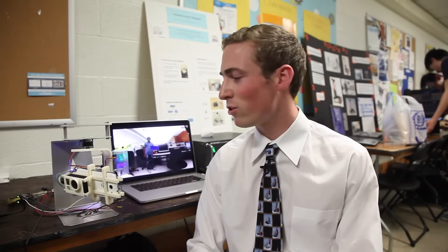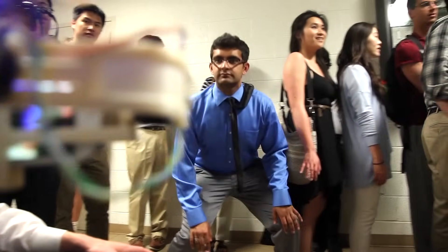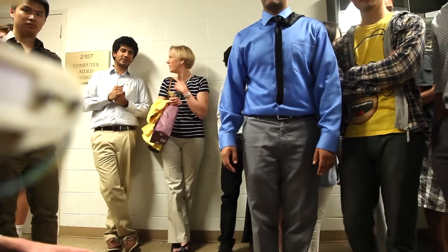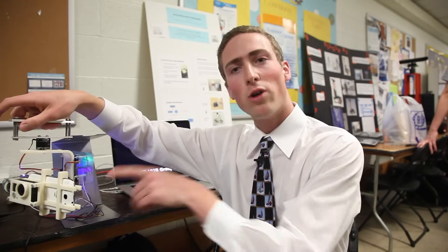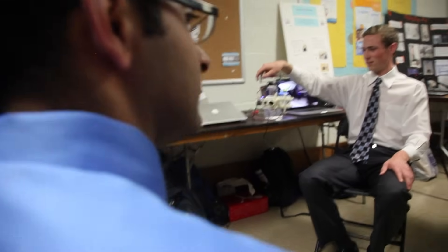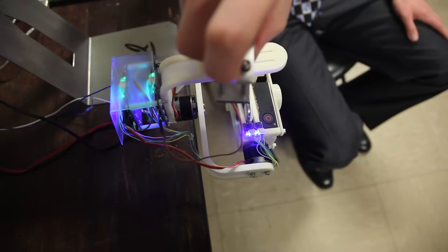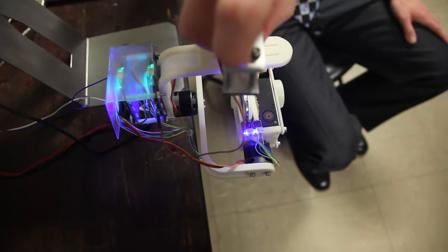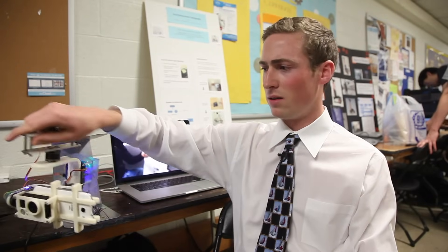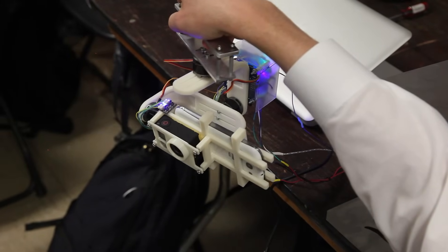We built a camera gimbal that tracks a color in three-dimensional space. With a subject wearing a blue shirt, it's able to follow them up and down, left and right as they move around in space. You tap the color on the screen of the camera phone, it finds the centroid of the shirt, sends that centroid to our Arduino, and the Arduino talks to the motor control board which then angles the GoPro as needed to follow the subject. When detached, it also stabilizes using accelerometers and gyroscopes while tracking.